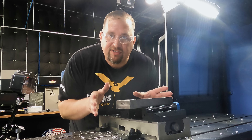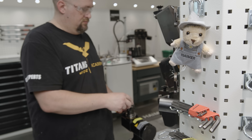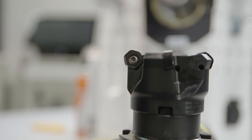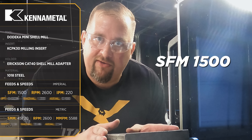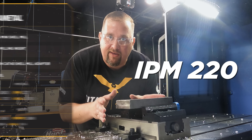Now we're moving on to 1018 steel. For this we're going to be using our KCPK 30 insert grade — this is our general purpose grade that's good for everything from steel to stainless to Inconel and titanium. We're starting this 1018 with an SFM of 1,500 and a chip load of 0.022 inches per tooth, which puts us at 220 inches a minute.